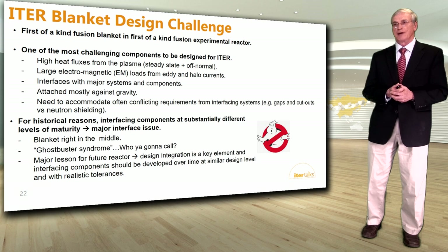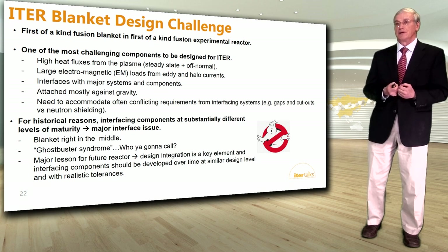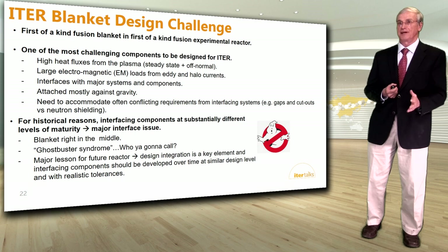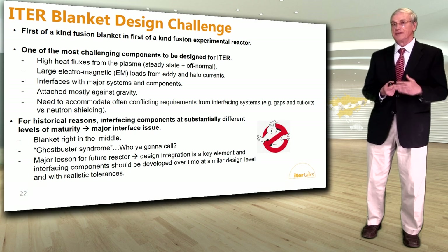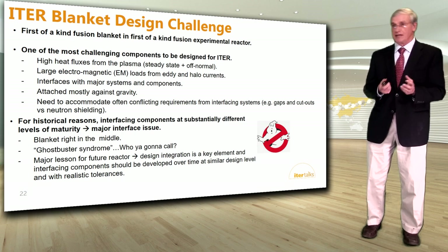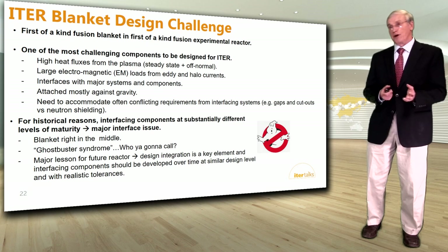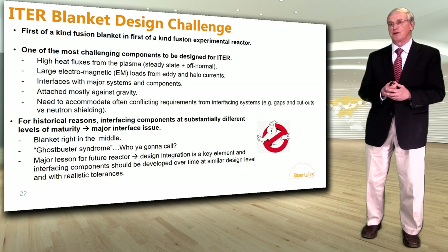The blanket is one of the most challenging components to be designed for ITER. It has to accommodate high heat fluxes from the plasma during steady state and off-normal events, large electromagnetic loads from eddy and halo currents, and it interfaces with many major systems. It is attached mostly against gravity, and needs to accommodate often conflicting requirements — for example, diagnostics need cutouts or gaps through the blanket, while components at the back need neutron shielding, which means reducing gaps. There is always some balance to be struck between conflicting requirements.